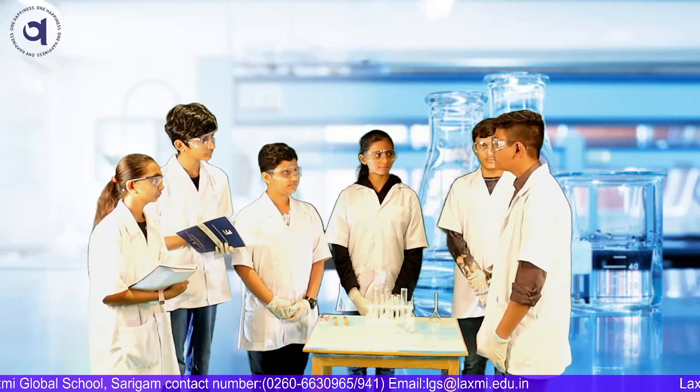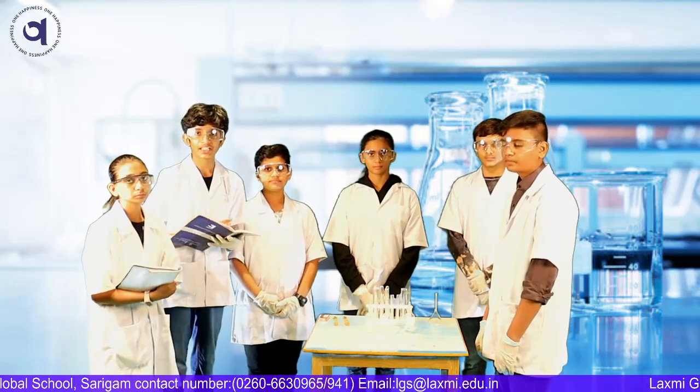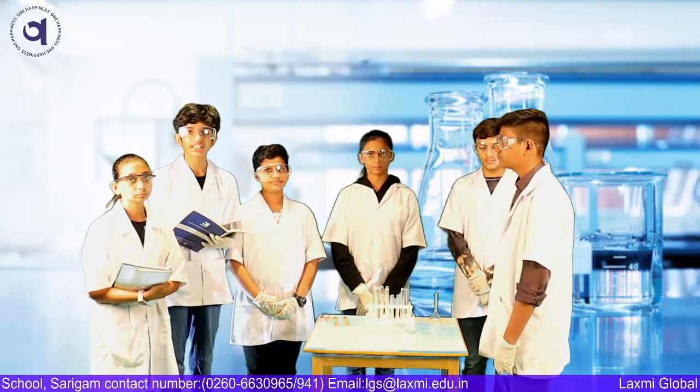What is litmus paper? Litmus paper is made by extracting several dyes from plants, causing it to change color when in acidic and basic conditions.